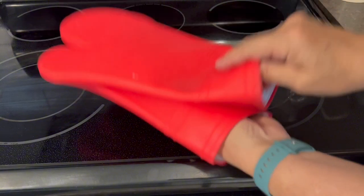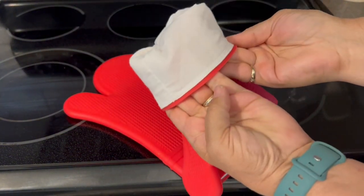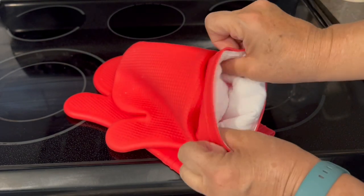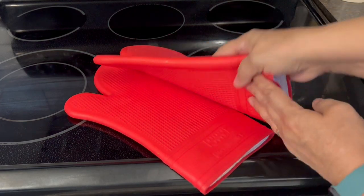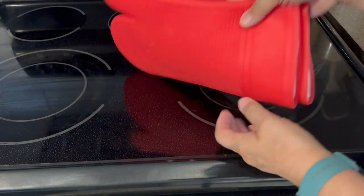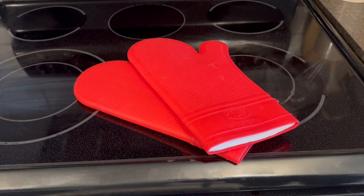And they come with a lining, a quilted lining in there for a little extra protection. The great thing about these is they are machine washable, but they are so easy to clean just by slipping them on your hands, running them under hot soapy water, rinsing off any food particles or dirt, and they are good to go.